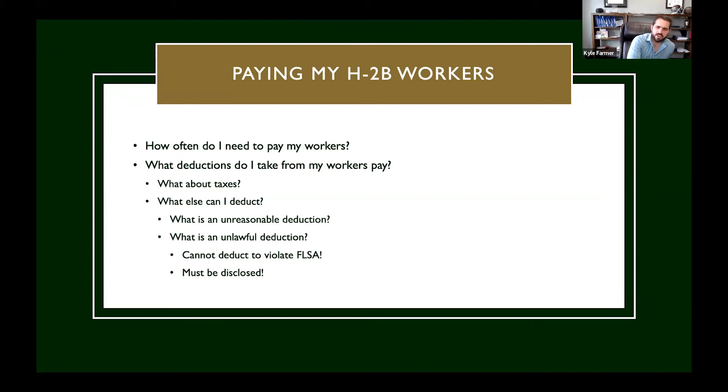What is an unlawful deduction versus an unreasonable deduction? An unlawful deduction is, for example: suppose I own a construction company and I don't disclose any deductions on my job order. A worker leaves in the middle of the night, steals $500 of my tools, and I owe them a check. If I deduct the cost of those stolen tools from their check but it wasn't disclosed on the job order, that is an unlawful deduction.